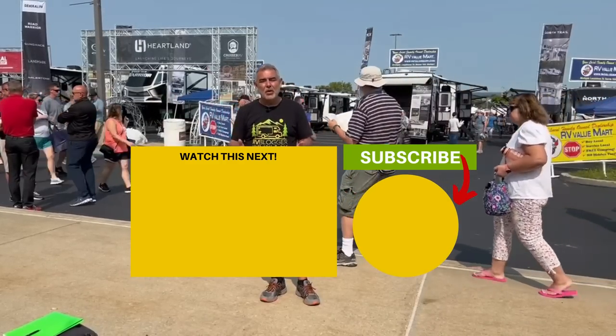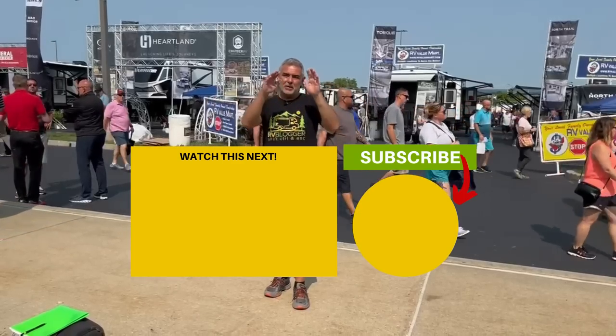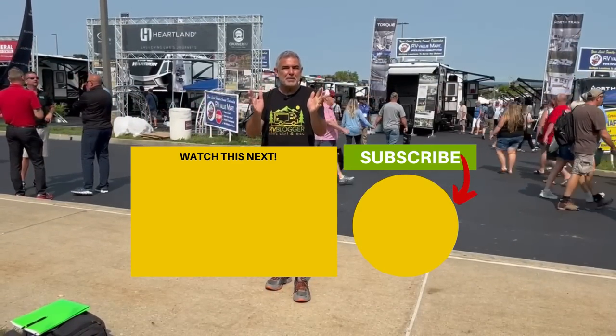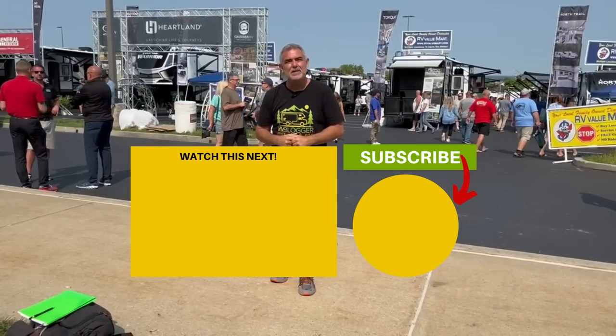Now that you've had a chance to check out all three of these trailers, let us know which one is your favorite and why in the comments down below. If a twin bed's not your thing but you still need more sleeping space, maybe check out some travel trailers with king-size beds — just click the box below and Susan and I will see you in the next video.